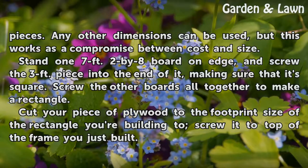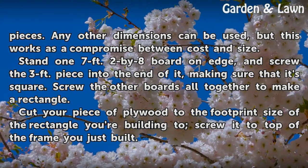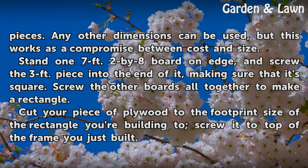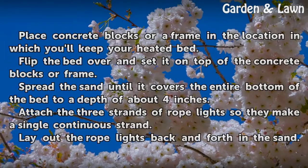Stand one 7-foot 2-by-8 board on edge, and screw the 3-foot piece into the end of it, making sure that it's square. Screw the other boards all together to make a rectangle. Cut your piece of plywood to the footprint size of the rectangle you're building, and screw it to the top of the frame you just built.